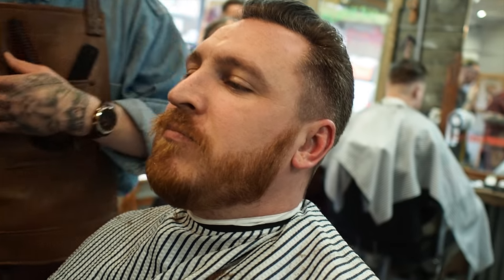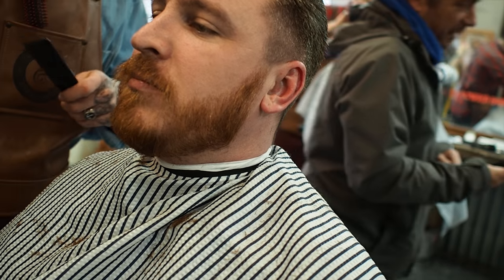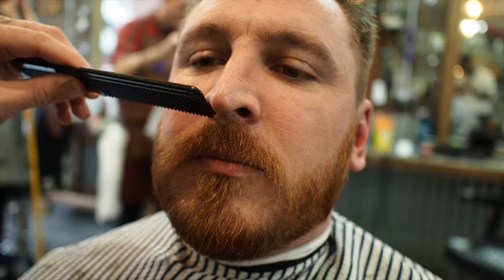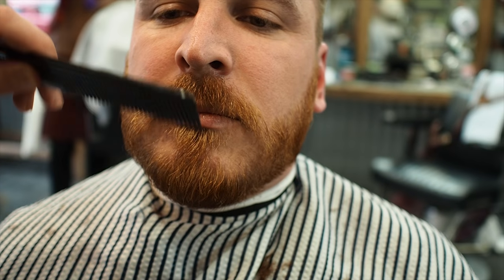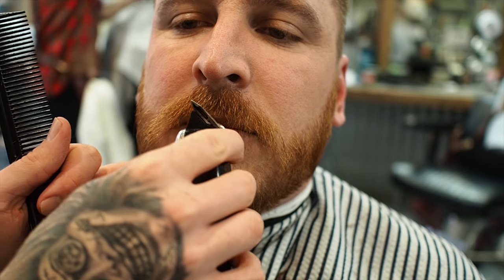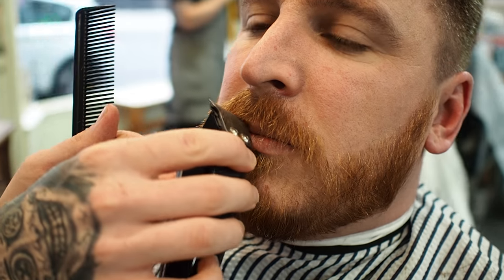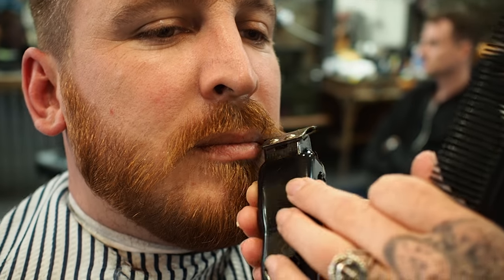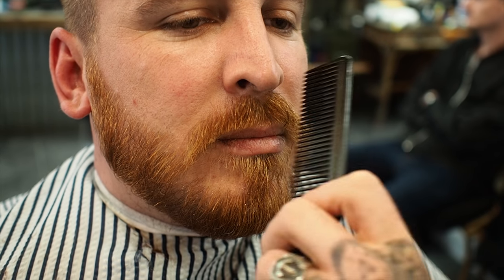How's that beard length feel? Yeah, that's good. Feel sharp? Nice. Just sharpen up the moustache a little bit more and we're golden. With this moustache, comb it down straight, and then where the centre is just pull them apart. Then get just the edge of the clipper and follow the natural line of the lips.